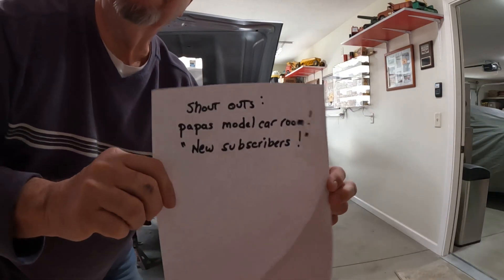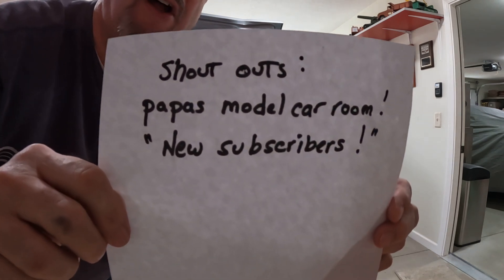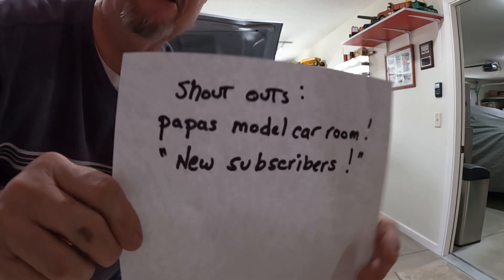Good morning everyone. Welcome back to Dave's Garage. Got a shout out here — first of all to Papa's Model Car Room, thank you very much for your shout out, and also to all new subscribers, thank you.